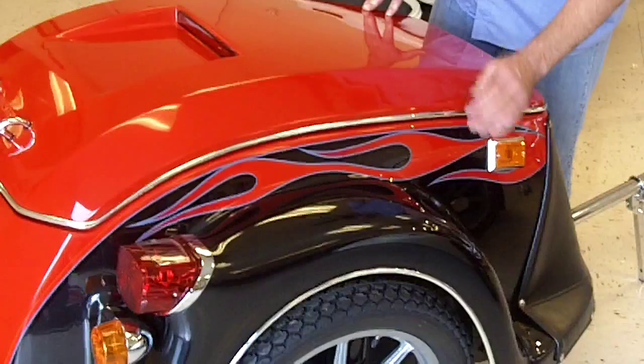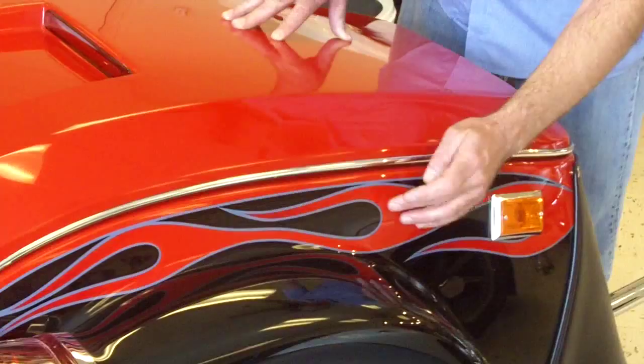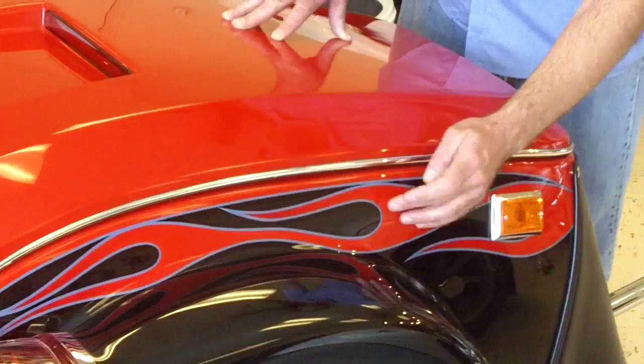We've got all of the graphic elements, the two primary colors. You've got some marbleizing in the flame tips as well as the pin striping in the shadow. So if you want something that's anything from basic to wild, Bushtek can do it. This is an example of the Bushtek Roadstar.